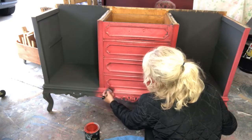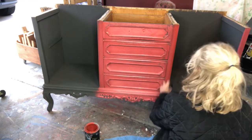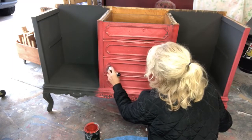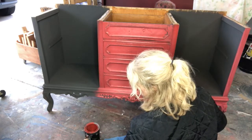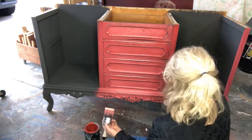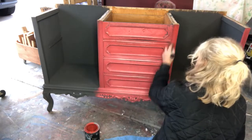I think this piece should be pretty cool — it's getting a brand new top, a two-inch thick top made out of Douglas fir. That is drying right now. We stained it with some tea and vinegar, which I just love the way that looks, so that's why we did that.